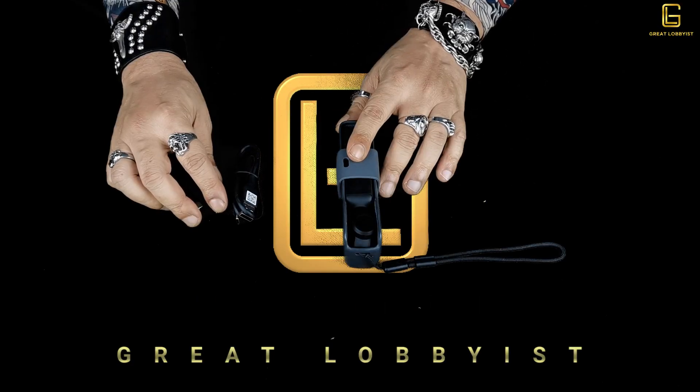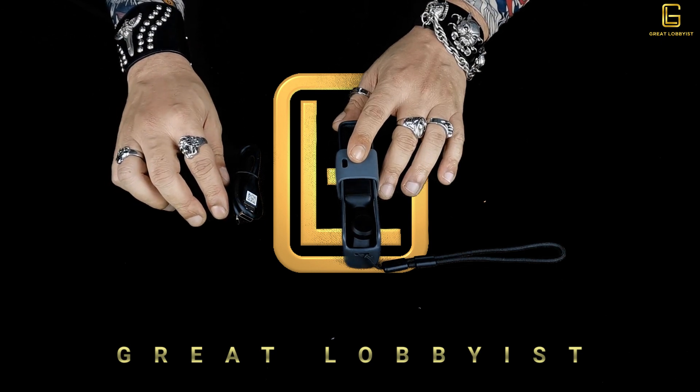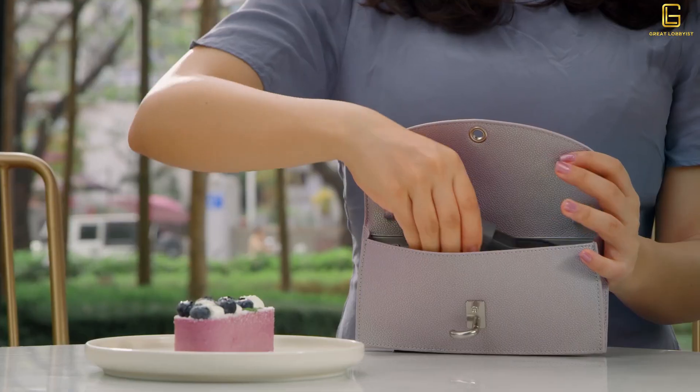Hello guys, this is your friend the great lobbyist and I'm back again with another awesome video. Today we have here with us the DJI Osmo Pocket — a pocket-size gimbal which has the camera built into it.